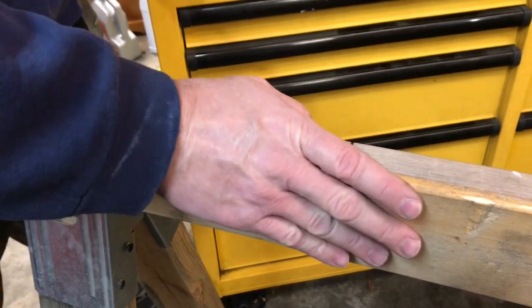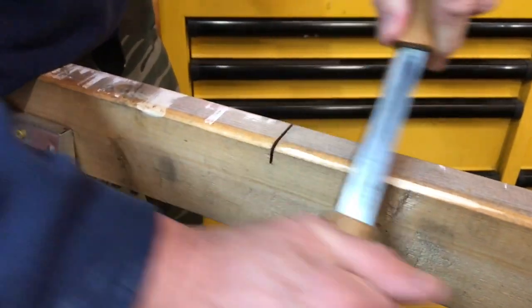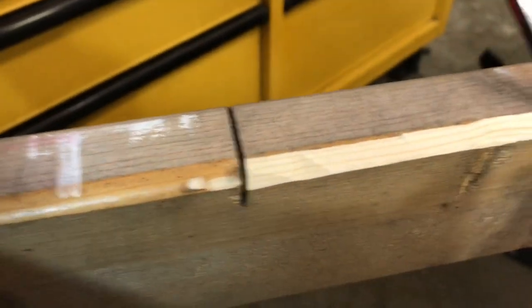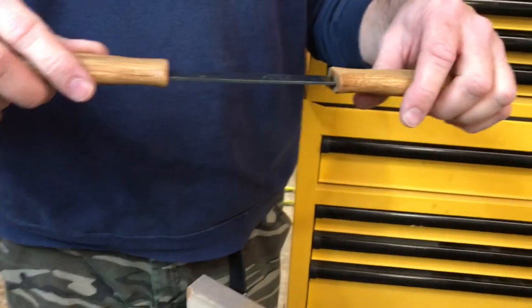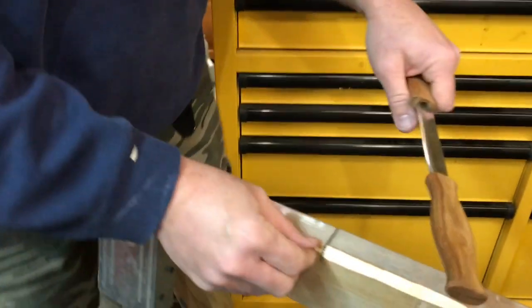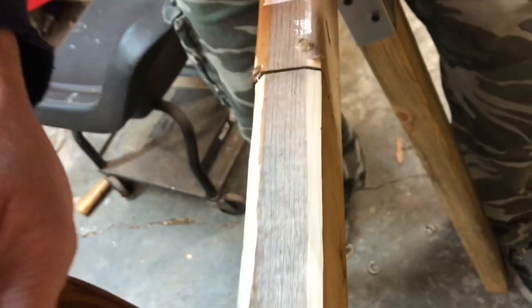This is actually my first time using a draw knife. We've got one of our saw bucks here. Look at there — that looks nice, that's pretty cool. So if we wanted to radius this side, we'll sit here and kind of cut away. It actually does pretty good. I like the control of this one. I'm sure you folks have seen the ones where you're holding out on a handle in a different fashion. I think I like this style better since I'm not really as experienced — I think this might be easier for me at first.